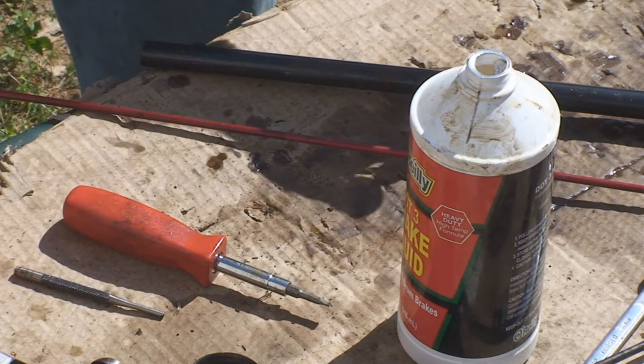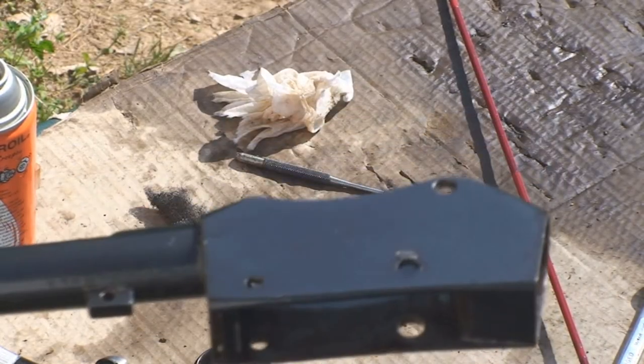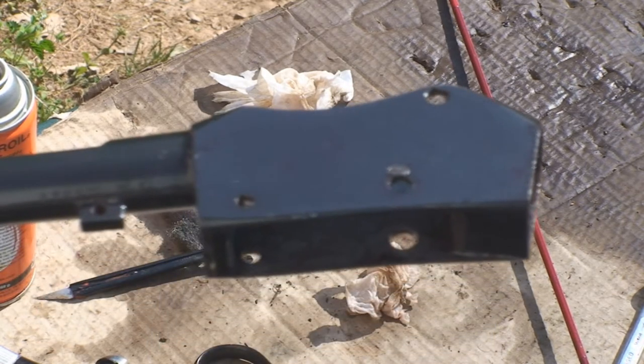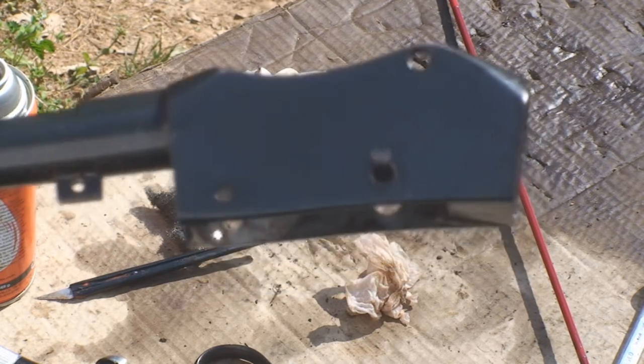Then we'll pick up disassembling the breech block. Here's the receiver — I'm going to try to show you the receiver on both sides.